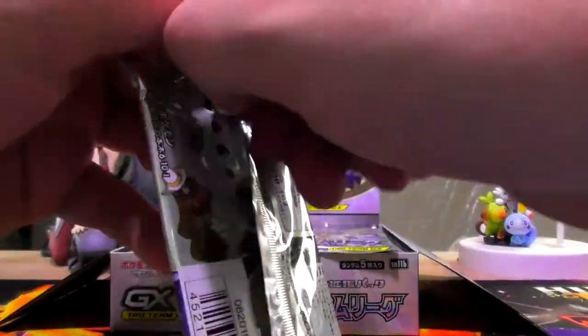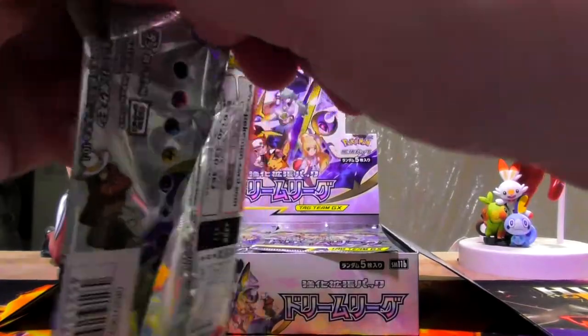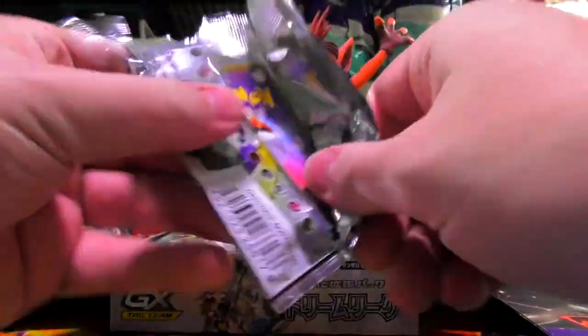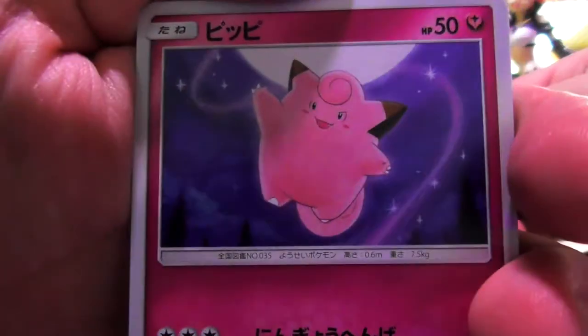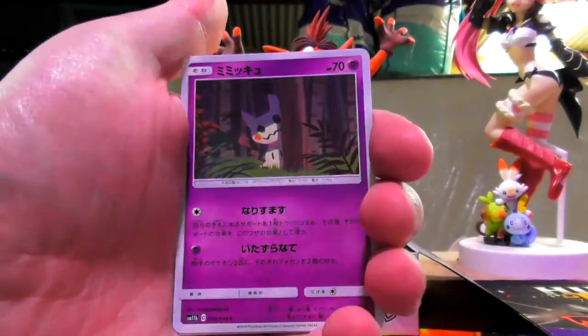There was a video where somebody said when you pull these down you just yank on the card and it just hurts it. Why wouldn't you just bust them open like a normal pack and cut down the guts of it? Now I'm pretty sure with Japanese it's one to the front. So we get ourselves a Pippi, a Clefairy, a Mimikyu.